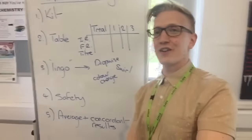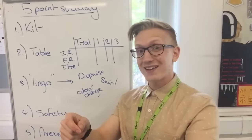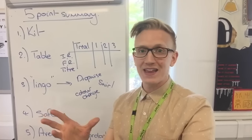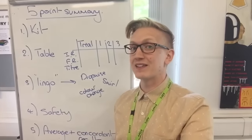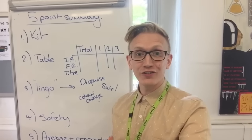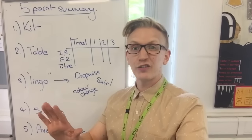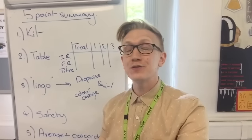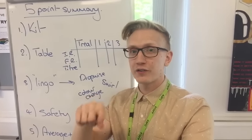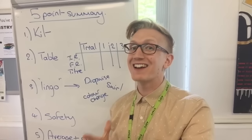Next, a couple of bits of lingo you need to be aware of. You need to be able to say that things are added dropwise near the end point — that's a really key point. Your trial has helped you identify where the end point is, and then adding dropwise near the end point is an essential titration procedure. You're also looking for a colour change — you stop the titration at the colour change so that you know the reaction is finished. And you definitely swirl; do not shake the conical flask, otherwise some moles of reactants will end up on the sides and won't actually react.